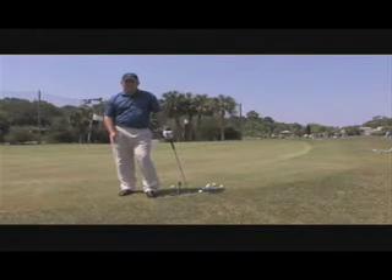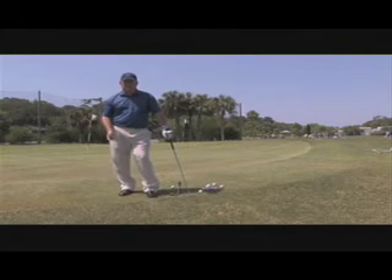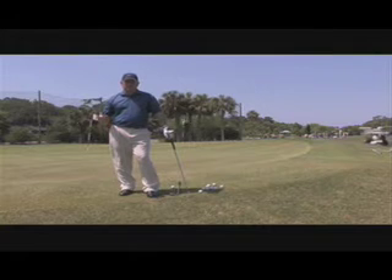Today I'm going to talk about chipping around the greens. If you want to be a great junior golfer, this is where to start — saving shots around the greens. The three greatest players in the world — Ernie Els, Tiger Woods, and Phil Mickelson — learned to play their golf starting from the green back to the tee.